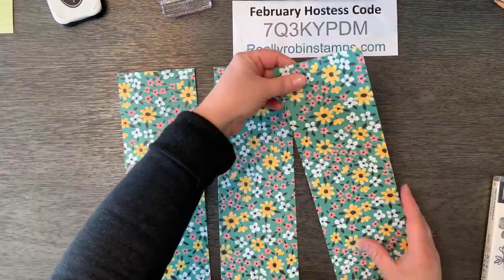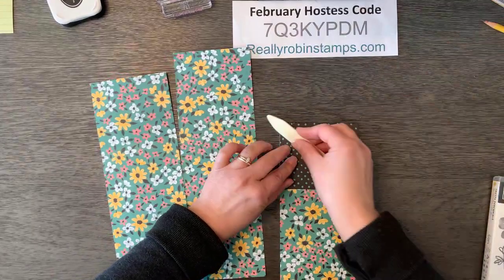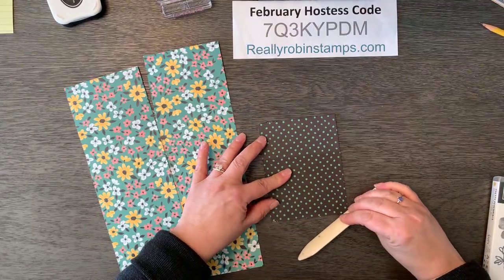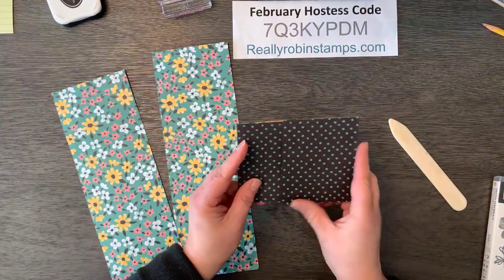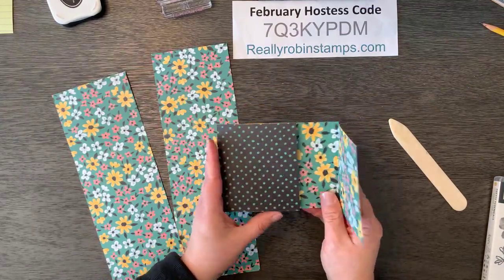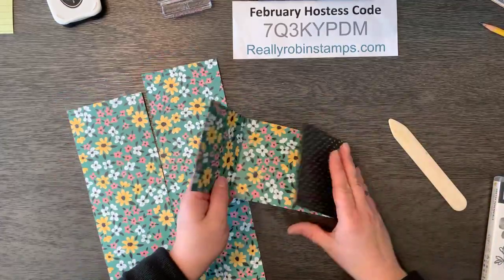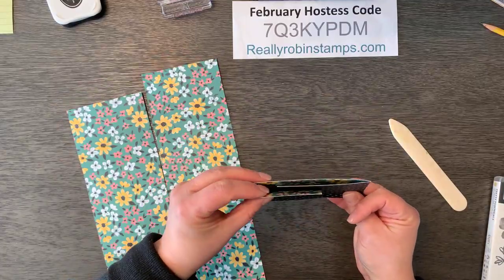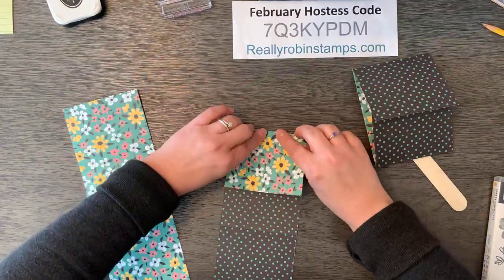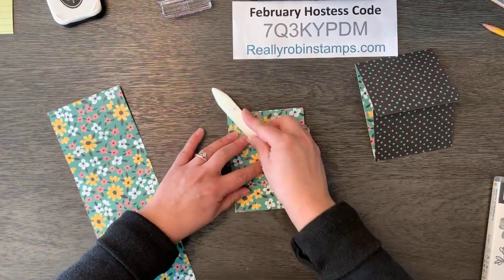They're all scored. So what you do, very simply — let me grab my bone folder — is you fold these in like that. And then basically what you have is a gatefold card, but it overlaps. A gatefold is something that closes in the middle of your card, and this one overlaps by about an inch and a half. This is a really easy way to quickly make three cards from one of the sheets of your beautiful designer series paper.